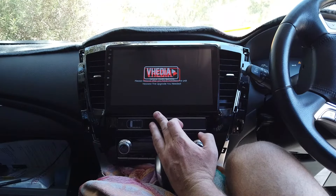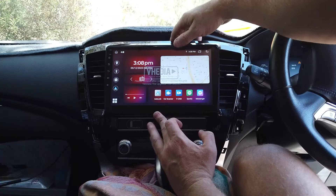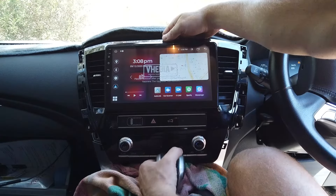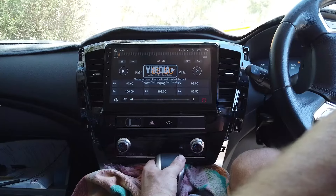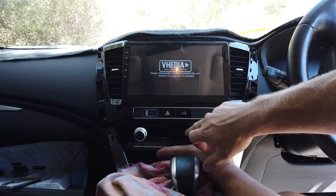Just push it all back - when you do it yourself you want them to go into that little cavity and then they'll drop down behind there. We don't need to get it perfect yet - we just want it to sit there. Turn the car on - this is a very important step, because you don't want to put it all back together and then realize something doesn't work. Just check the main things: cameras, sound, all working.